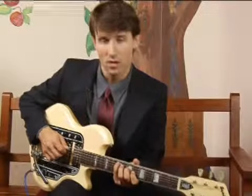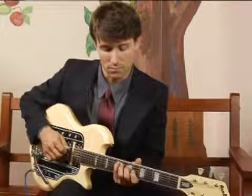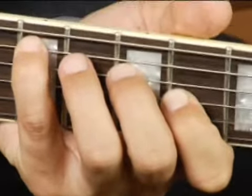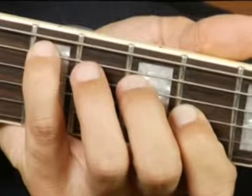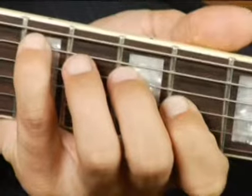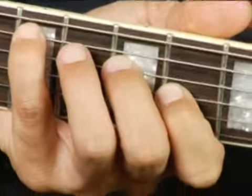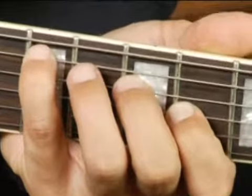To play an F sharp minor in root position on the bottom middle set of strings, I have my pinky on the fifth string on the ninth fret, my ring finger on the fourth string on the seventh fret, and my forefinger on the third string on the sixth fret.